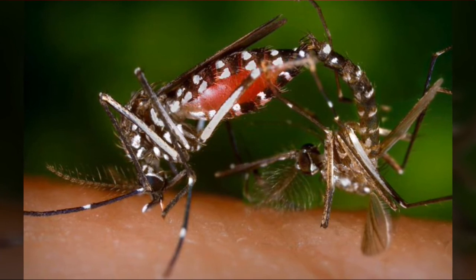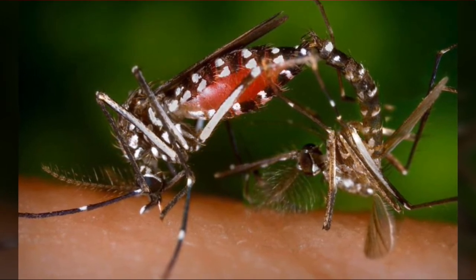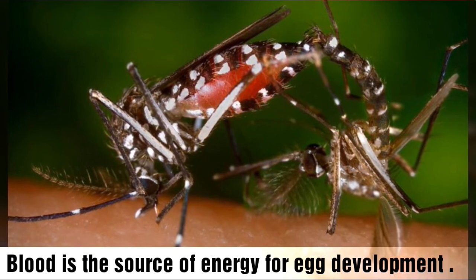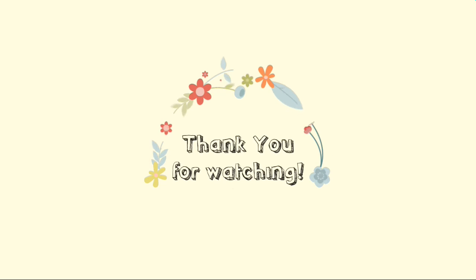The amount of eggs depends on the ambient temperature and blood, which is the source of energy for egg development.